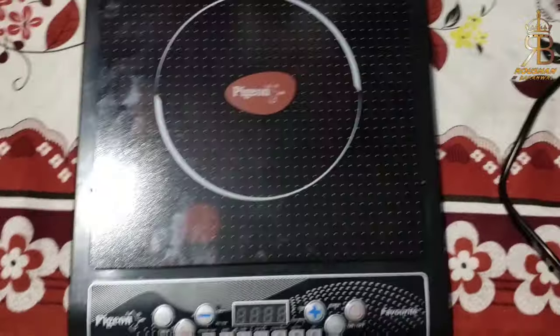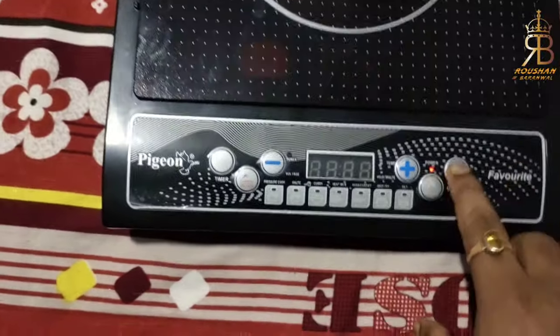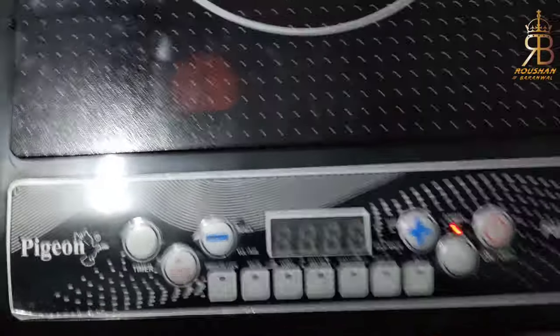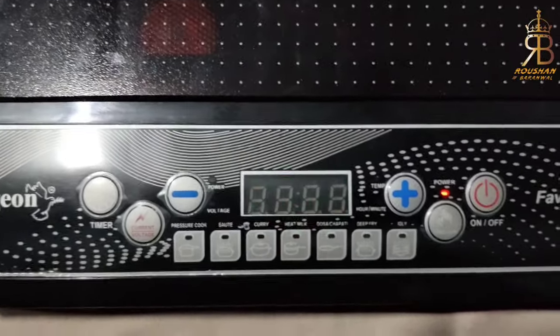First of all, let's take care of the plug. As you can see, the plug is in here. Let's press the power button. As you press the power button, the EO indicator will also be indicated.